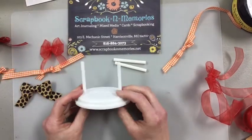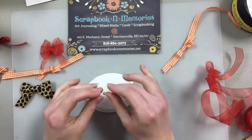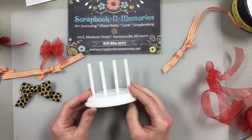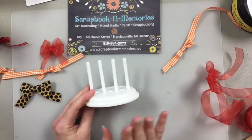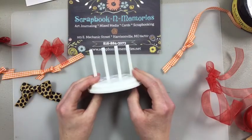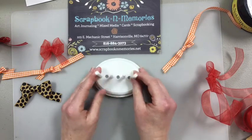This is our little bow maker. The box literally arrived about 15 minutes ago and I said, I know what I'm doing my video on today. Our bow makers are here — they're only $7.99. Give us a call or order them on the website. Give us today to get it up on the website tonight.